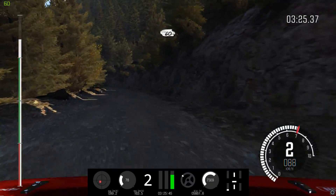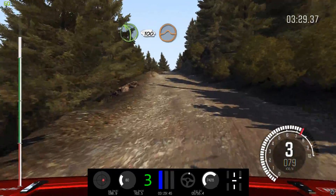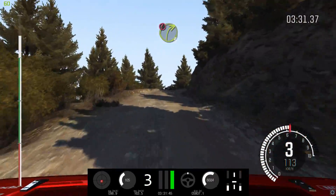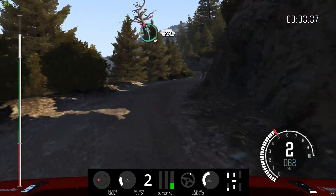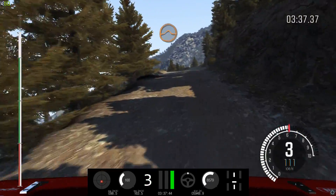60. Left 4, long. 100, over crest jump, maybe. Caution. Right 3, half long. Narrows. Into left 6, half long. Don't cut. 80, crest. Into keep left, over jump.